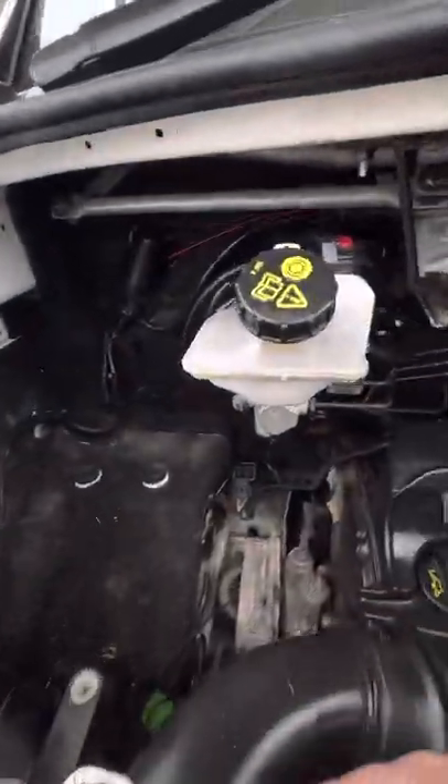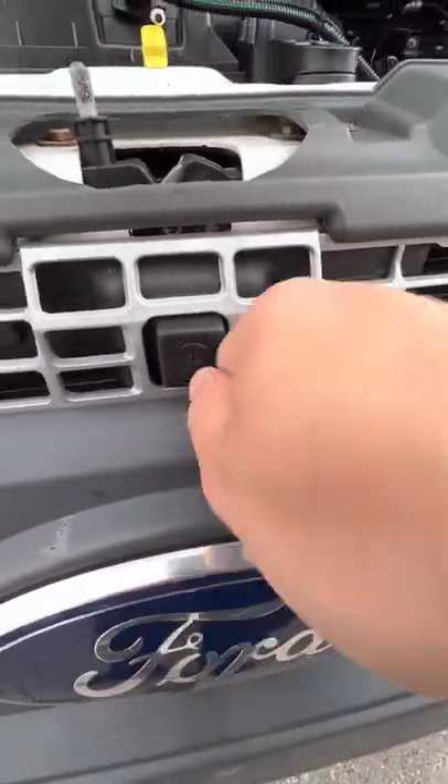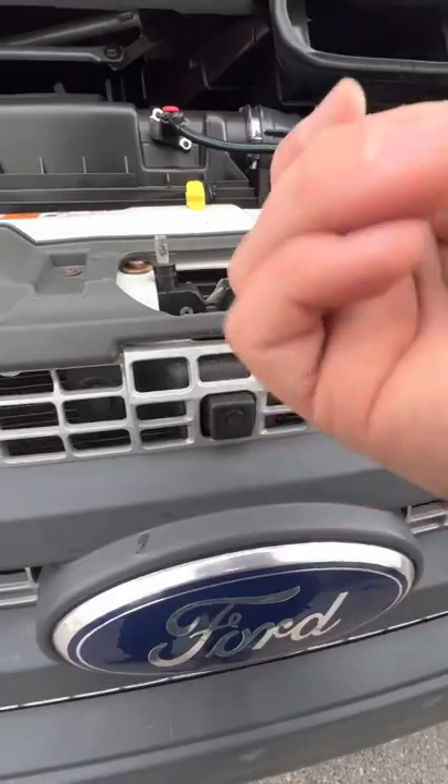So under the bonnet here, obviously it's a Ford Transit base. The key goes in here to unlock it — push to the left first and then to the right to lift it open.